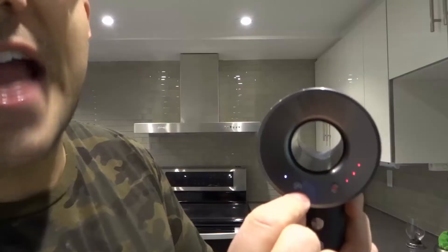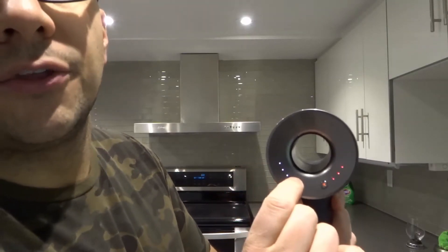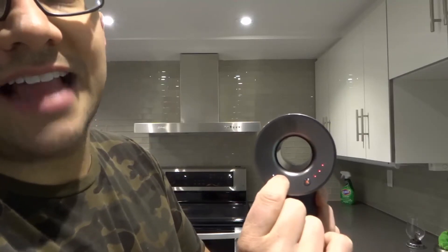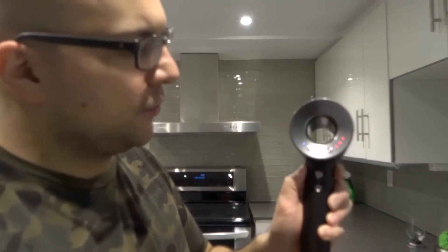This right here is your fan speed button. We have fan speed one, two, three, then back to two, one. Choose your fan speed that works for you.